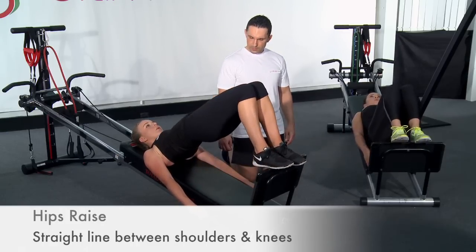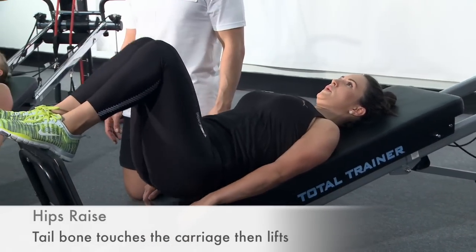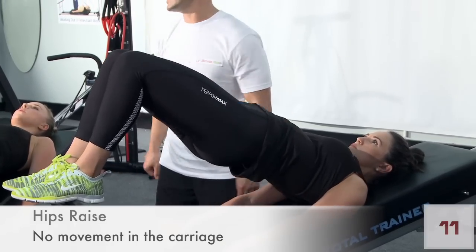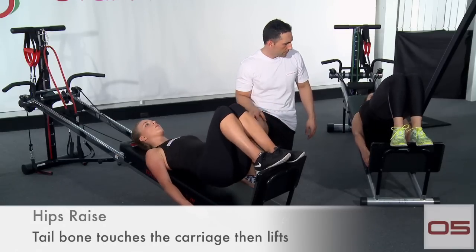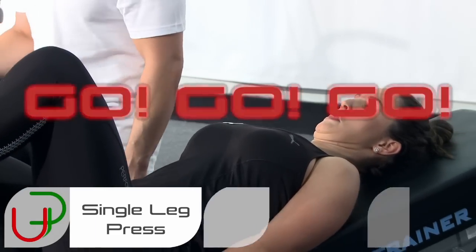Nice, steady movement — right up and dropping straight down. Good job. 15 seconds to go. You guys can see most of the girls are hitting those straight lines before they drop their hips down. Five seconds to go — change to your single leg press off your fresh leg this time, go.